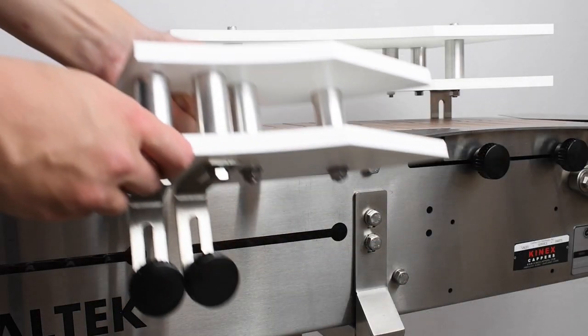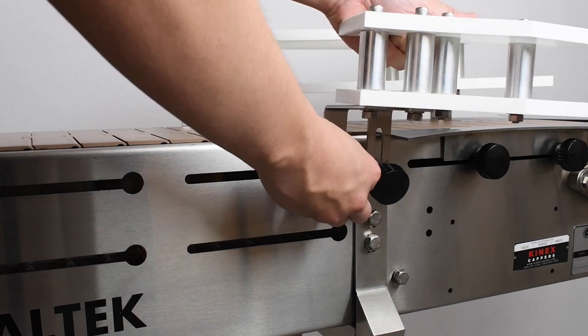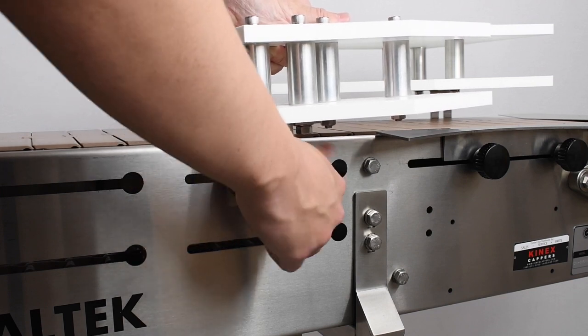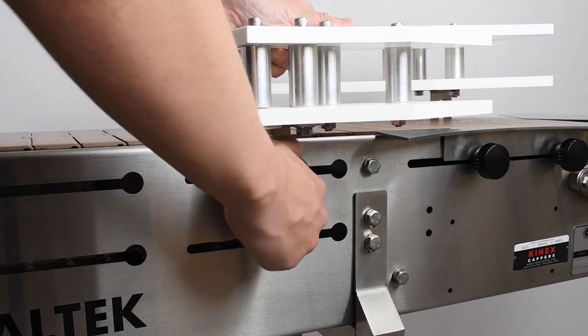The smaller half of the adjustable gate system is shown here. Mount these two brackets on the top slot of one side of the conveyor, across from the larger adjustable gate. Just like before, don't worry about exact placement, as we will be adjusting this later on.